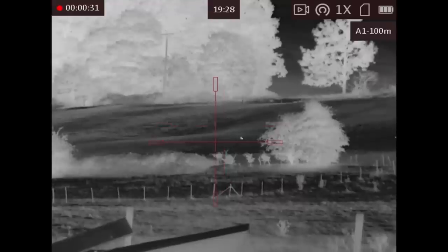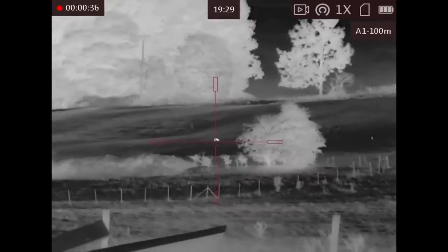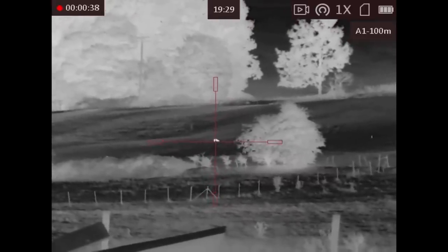This fox was first spotted at about 200 metres. It went across the top of the field and behind a tree, but you can clearly see its tail for identification requirements.